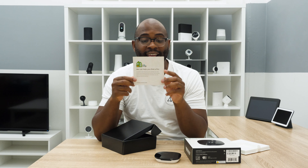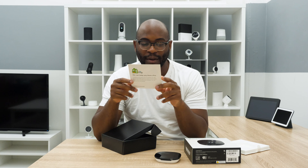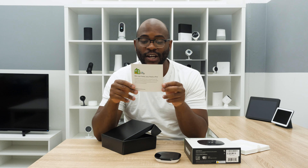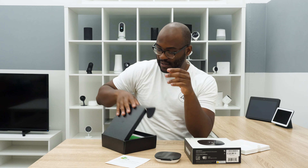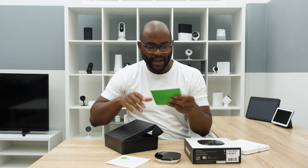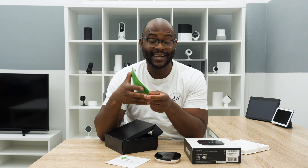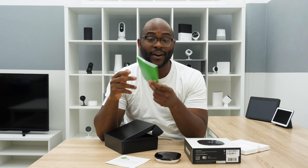The first thing they point out is that they can help you find a pro — in English and French, for the Québécois out there — that before you decide to install this, they've got you covered. Then you have this starter guide, which is pretty interesting because it's numbered. I've set up a couple of Ecobees before and I actually really appreciated this guide. It was one of the better guides I've used when putting together any type of smart home device.